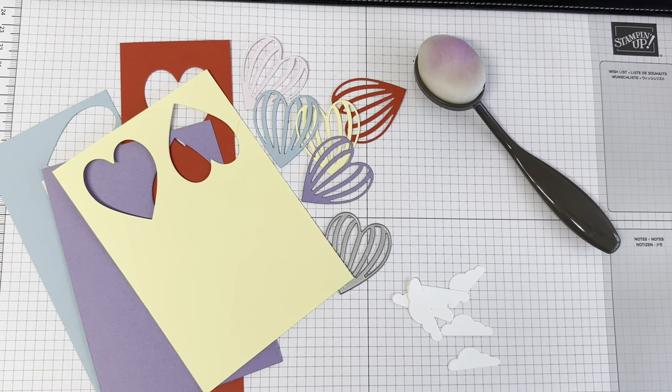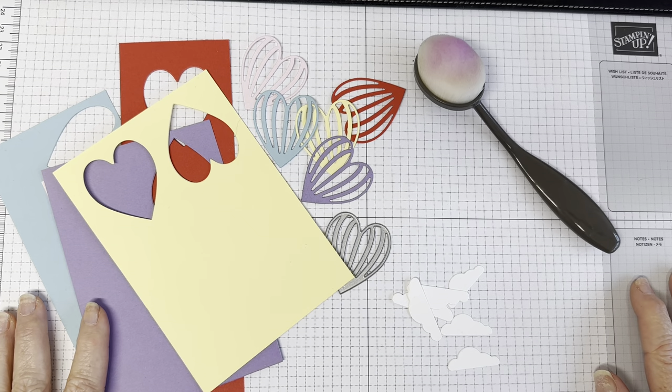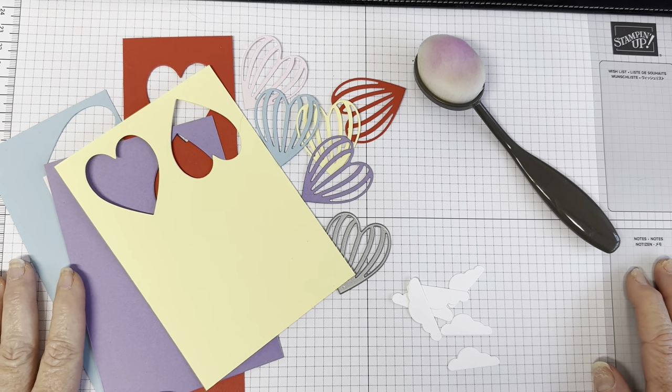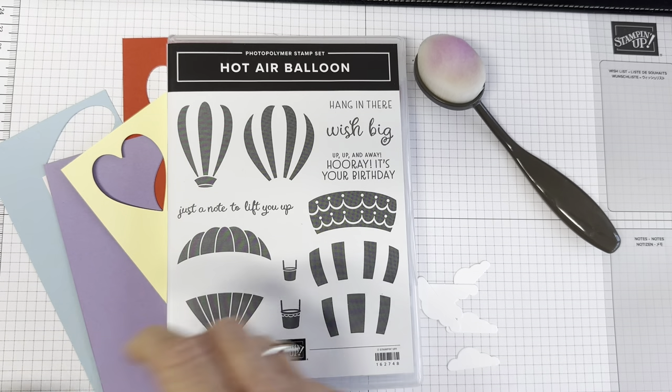Hello! It's Kate Bolt, Independent Stampin' Up Demonstrator here in the UK. I'm back for another fun Friday. I have got quite a fun video for you today, and I am going to be back again using the gorgeous hot air balloon suite from Stampin' Up.